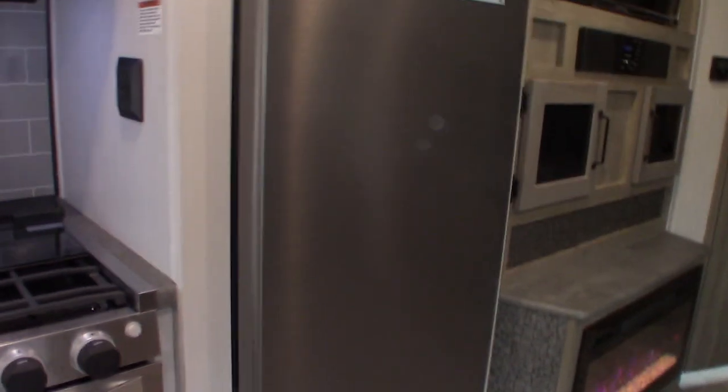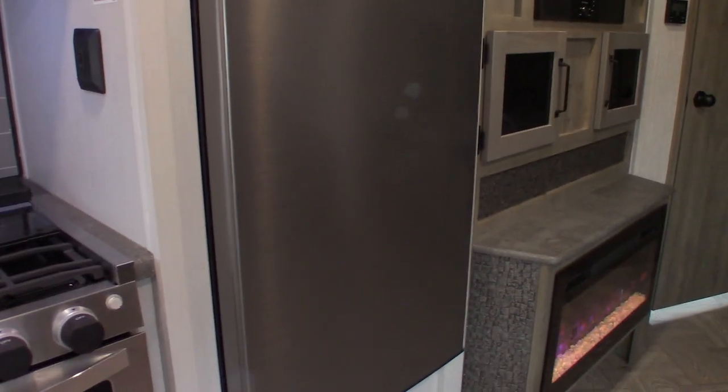This switch is for your refrigerator. It's a 12-volt DC refrigerator. First of all, you should always have it latched so the doors don't get dented when you're traveling. You can turn it on and off right there, so when you put it in storage, you don't have to have it running — you can just shut it right off.